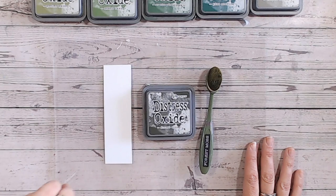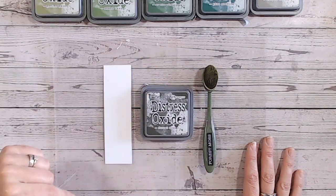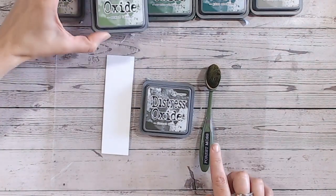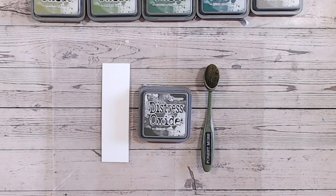Everything I use in the video, including the blending brushes, the clear blending mats, and of course the Distress Oxides, are all linked below. There's also a swatch chart free for you to download on my website, linked below, as are the labels that you can print off — available in colour and black and white, all free for you.